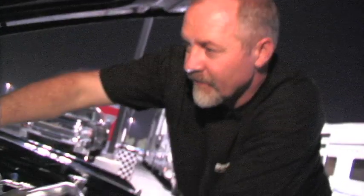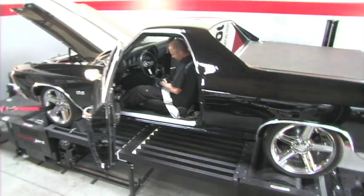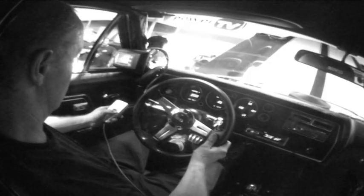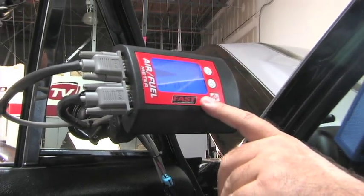Tuning a carburetor used to be black magic. With today's technology, reading spark plugs is a thing of the past. Today on Street Legal TV, we're going to show you how to tune your classic carburetor muscle car using the FAST dual sensor air fuel meter. From installation to time trials, we'll demonstrate a step-by-step approach to optimizing your air fuel ratio for maximum horsepower.